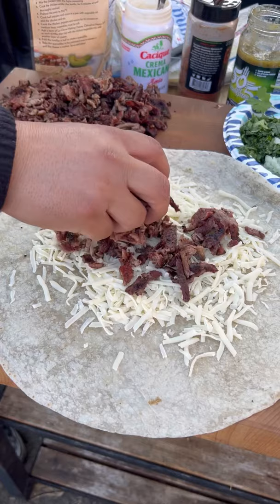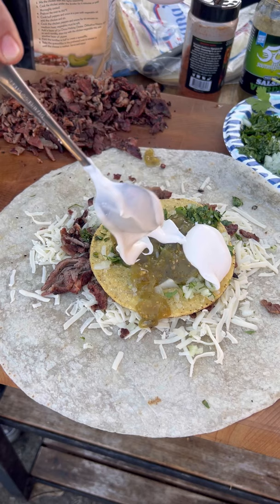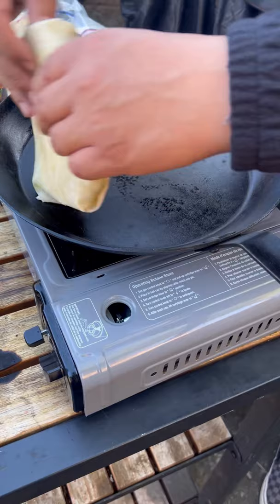Warm up the tortilla a bit, then layer on some cheese, the meat, tostada, cilantro, onion, salsa verde, and sour cream. Add some more cheese and warm it up until the cheese melts. This came out absolutely fantastic — go ahead and give it a go.